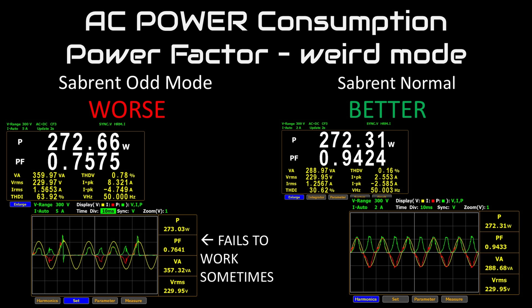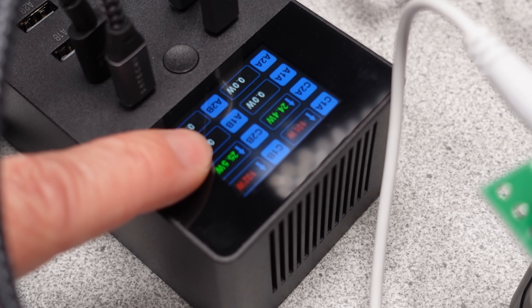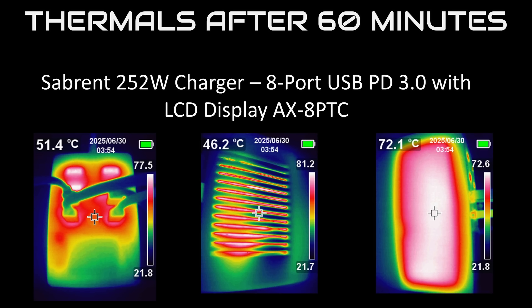Fully turning the device off and back on fixes this and it returns to normal operation, but there's no real way for the user to know that the device sometimes doesn't work correctly. This could create a long-term issue. Thermally, this charger did fine — it gets hot, no doubt. But it does have the vents on the side, so it can get at least some of that heat out. It's a hot potato, but it can certainly handle the rated watts, as long as the PFC circuit stays on.